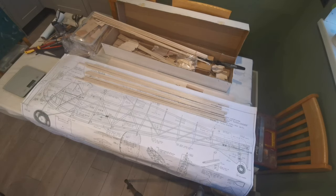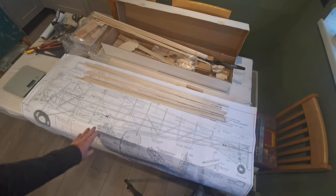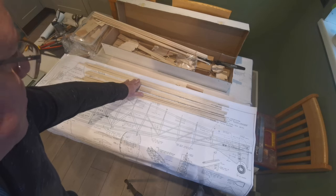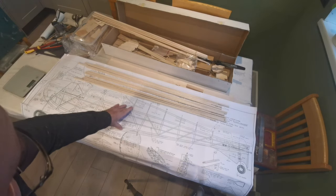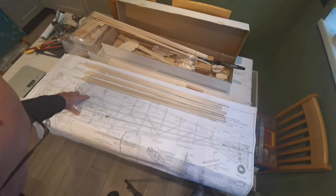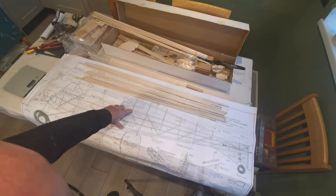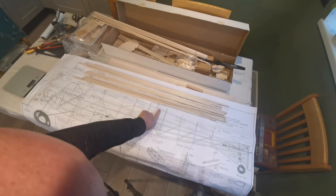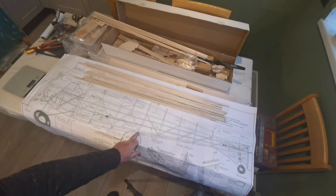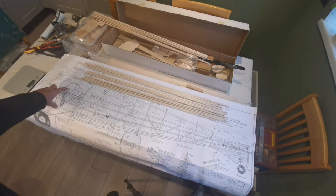Hello and welcome back to the building of the Bend Buckle Falcon. It's time to start the fuselage. The first thing I've done this morning is get out the quarter-inch square balsa that makes up the main structure, which is this area here. The area above, the cabin area, and the area below are made up separately.